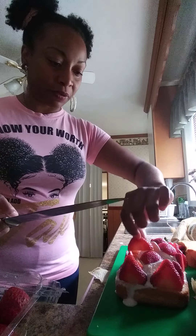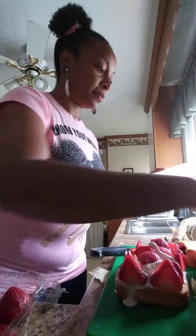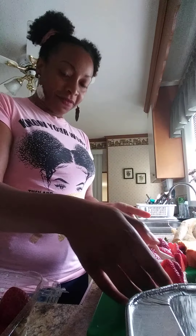This cake turned out really well. I'm going to show you all the photos. We'll tune back in in a minute.